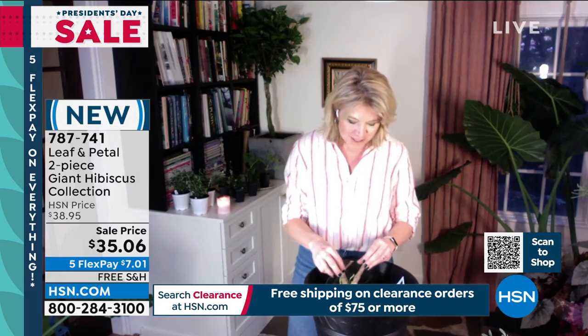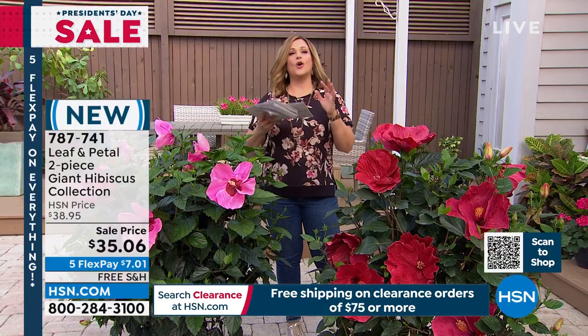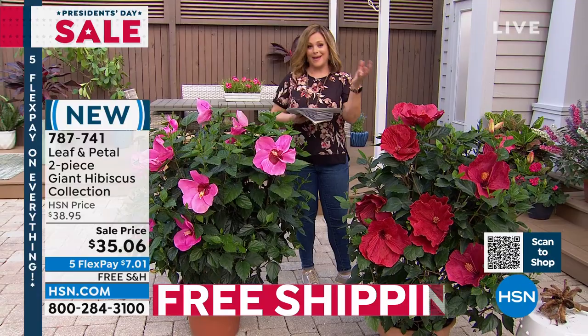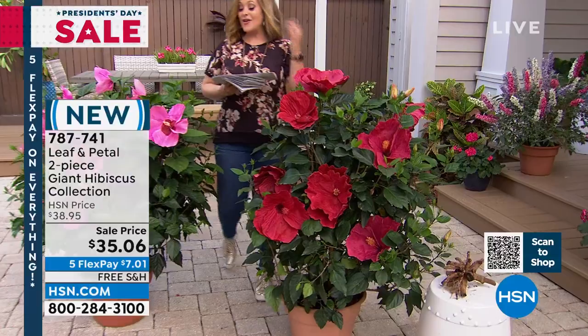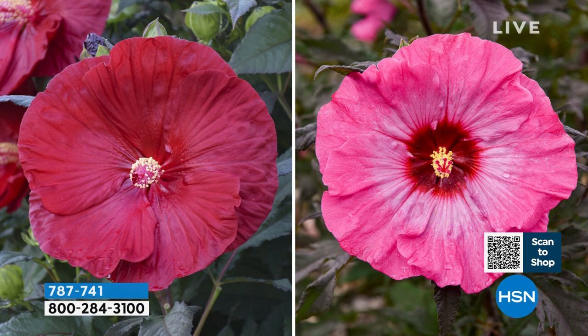I was just floored at the ridiculousness of these flowers — and so is everybody. Shannon Fox was telling me she lives on a lake and the person on the other side of the lake saw her big giant blooms. My colleague Doug calls them 60-mile-an-hour plants — if you are driving by somebody's house at 60 miles an hour and you see this, you will stop. Because they're so big and beautiful, just so eye-catching. If you don't want people wondering what you're growing, do not grow these, because these are truly the biggest eye-catchers. Those blooms are massive.